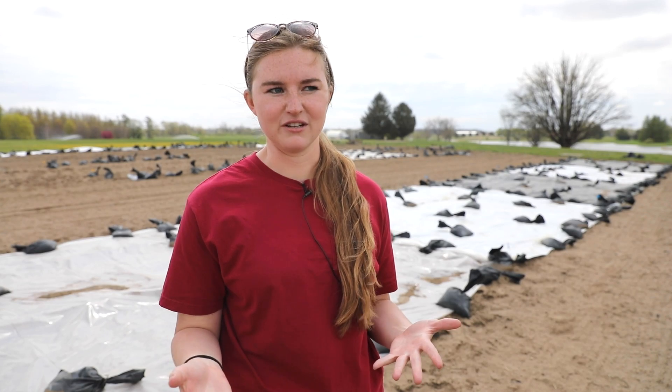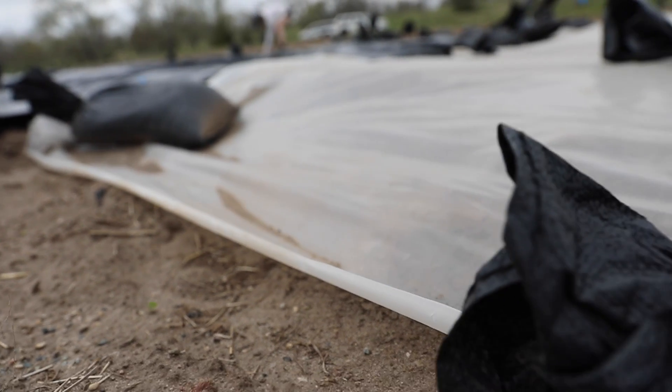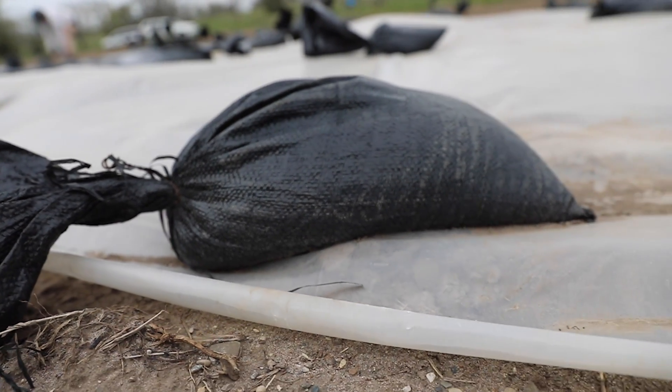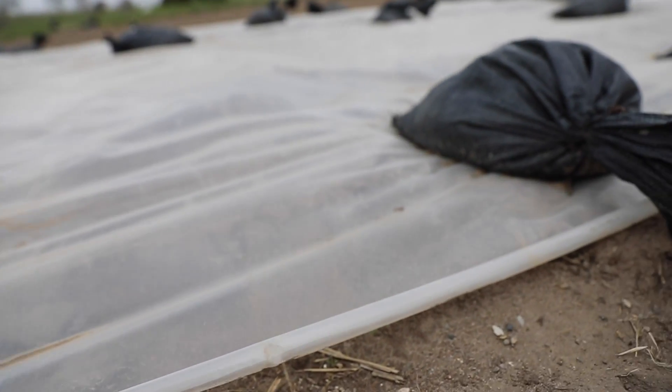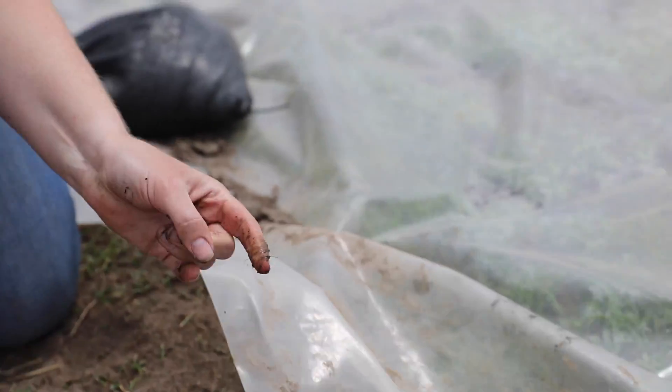Solarization is kind of the same thing, but it uses a clear plastic tarp. The way the weeds die is that the sun goes through the clear plastic tarp, heating it up a little bit more than black or white plastic would. We're actually observing that somewhat here, though we don't know for sure — which is why we're testing it. The goal is that the weeds die due to excess heat.